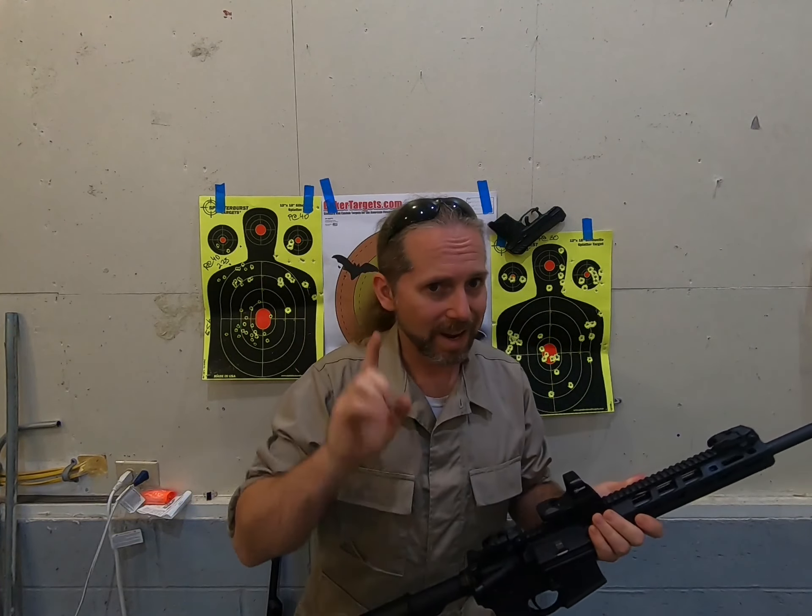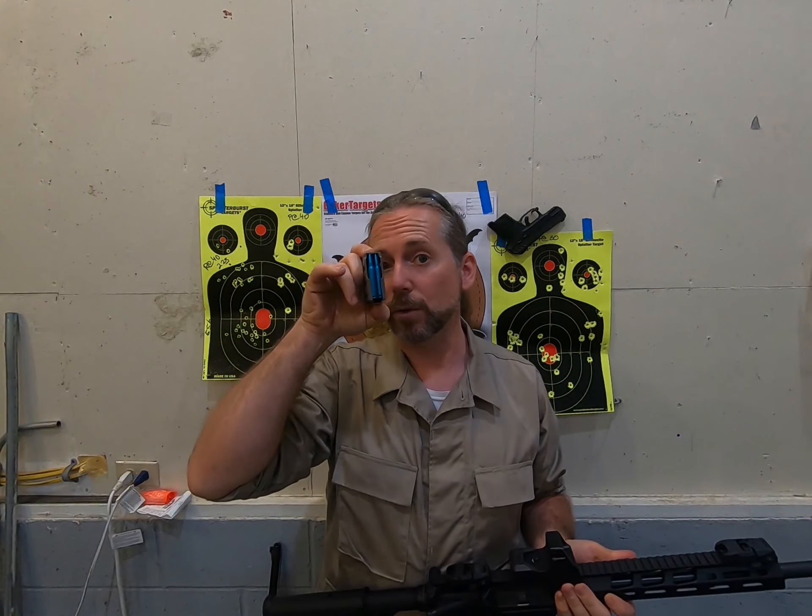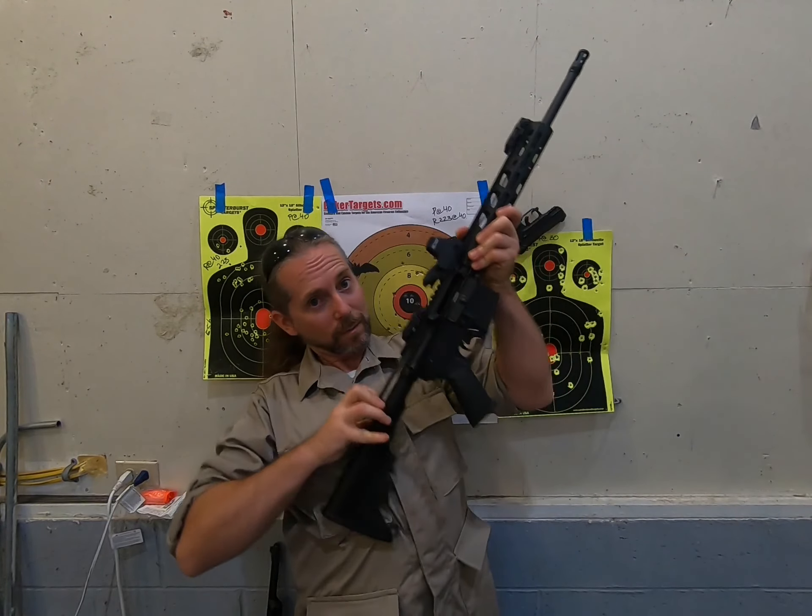For the record, anything that you see me loading in and out of this will be dummy ammunition. This cannot fire. This is no more dangerous than a stick from the backyard, but it is empty.